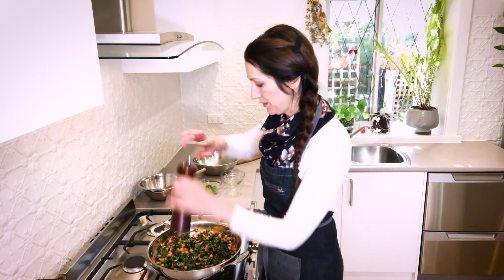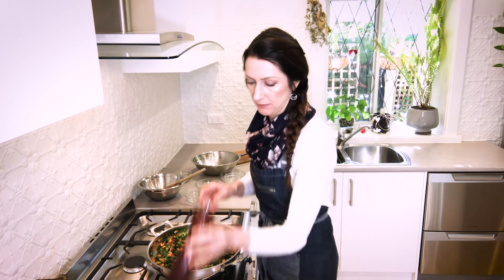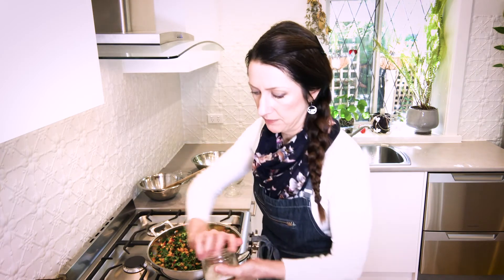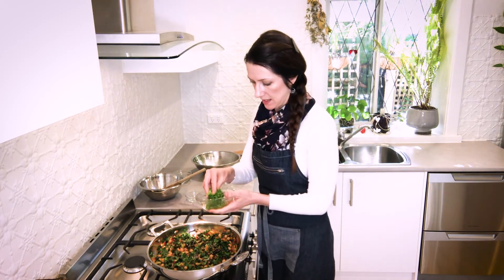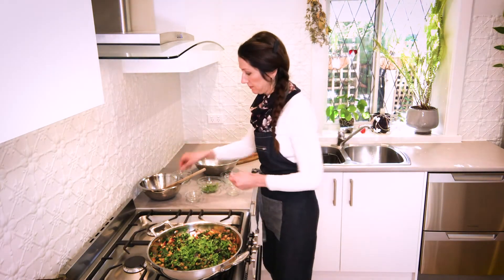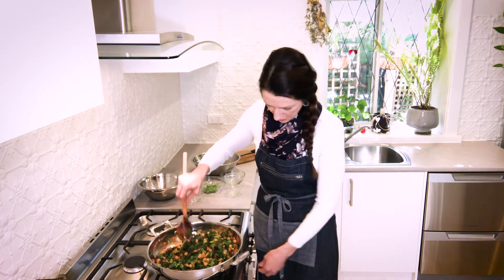That's looking really good — almost done. We're going to season with a little bit of pepper and a pinch of sea salt flakes. And the parsley — I'm going to leave just a little bit of the parsley to garnish. Stir that through and take it off the heat.